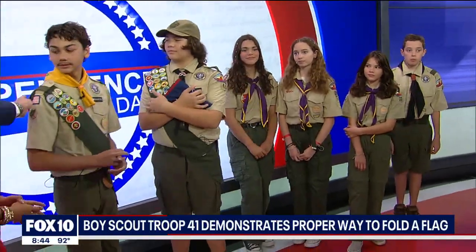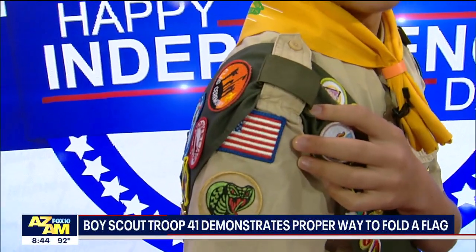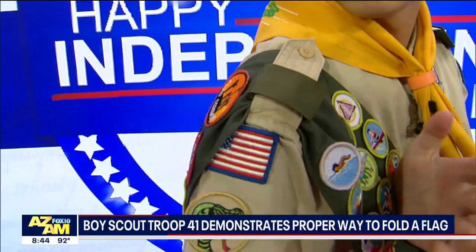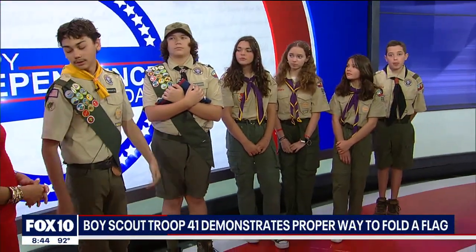Great job! I see you do have the flag ceremony patch right here. Walking through — what does that mean? I think it's from a camp that we go to called Geronimo, and once you attend a ceremony there for the whole camp, you get this patch.